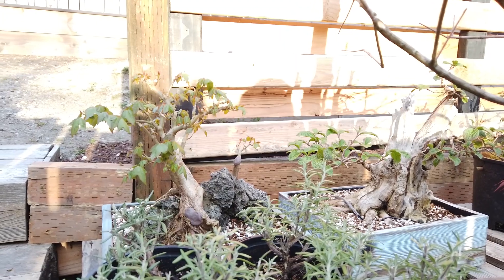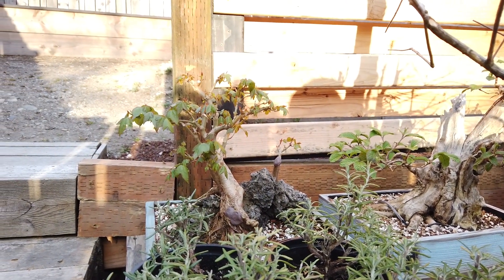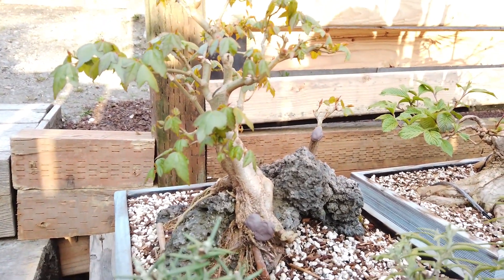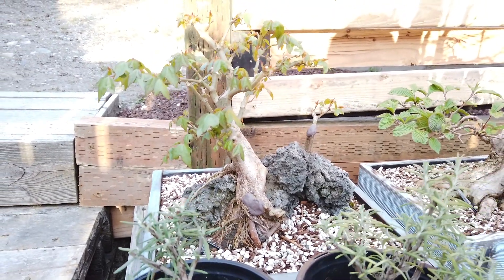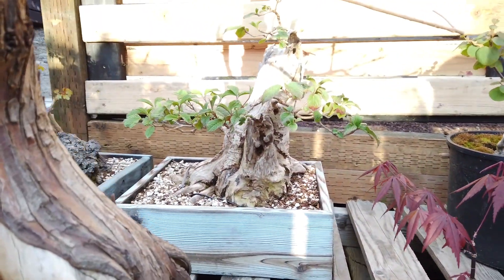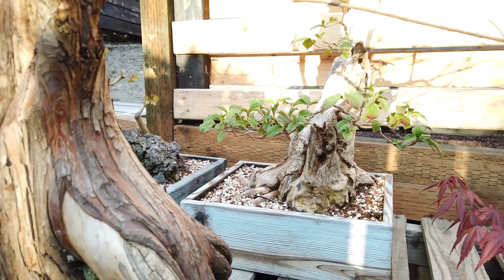So I repotted both of these. The one on the rock is actually a trident maple over a rock — I had gotten it a while back, did some work to the roots, simplified that a little bit, simplified the canopy just a little bit, and it's in a wooden grow box. This other one next to it is a viburnum, also in a wooden grow box. That one was from the ground a while back.